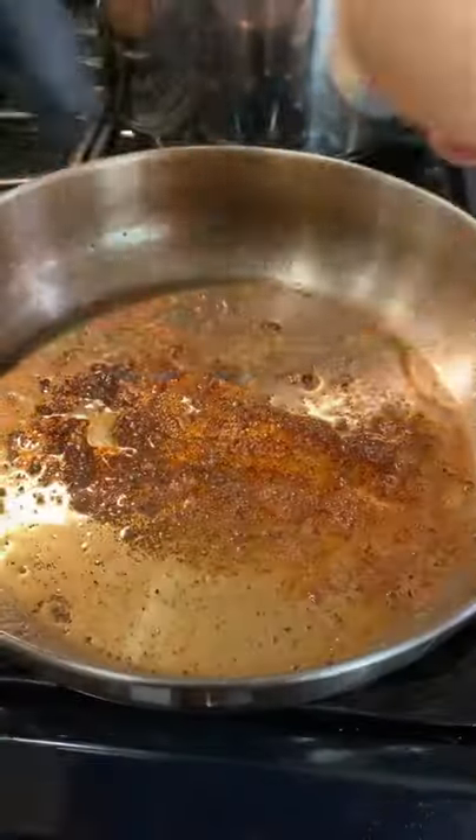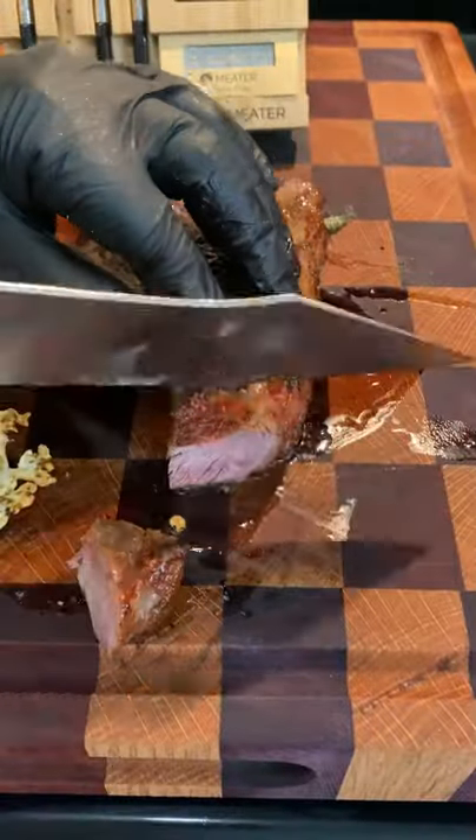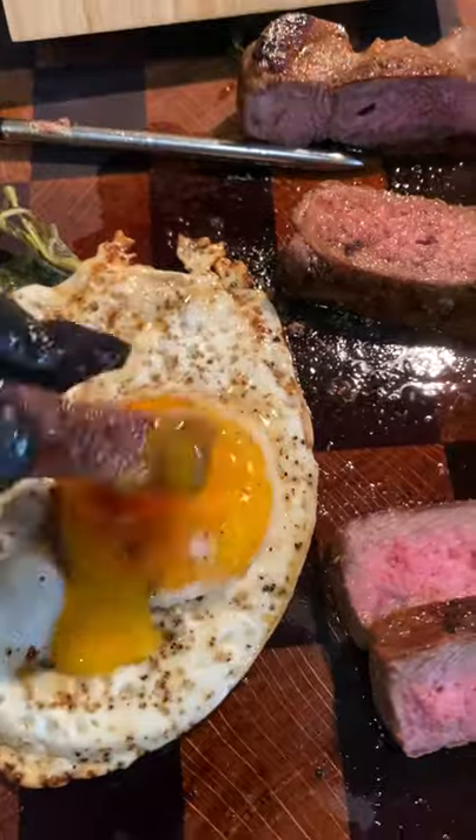Here's an egg I'll also season with salt, pepper, and garlic. Check it out — came out pretty good. The best sauce for the steak is going to be some egg — really, really delicious. I'd recommend some spicy sauce with it too.